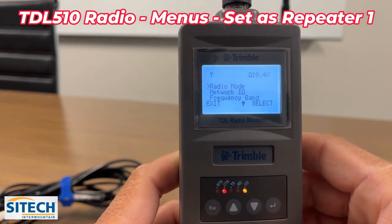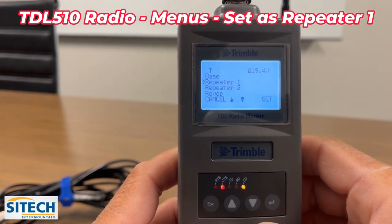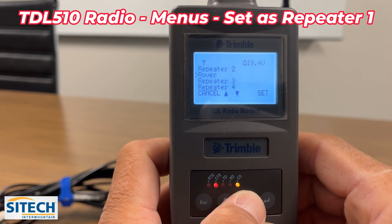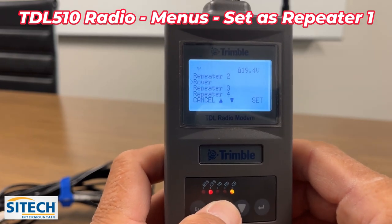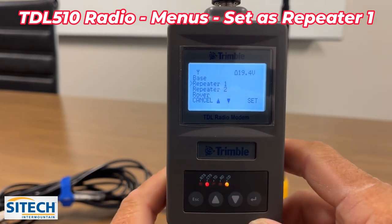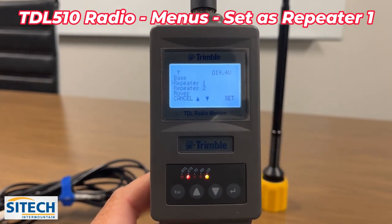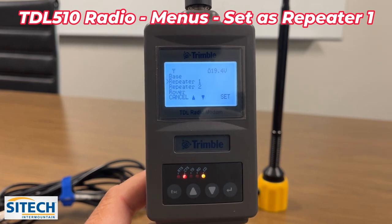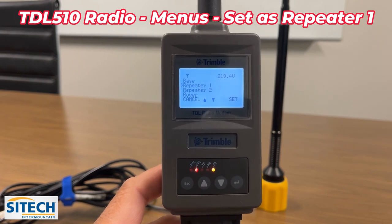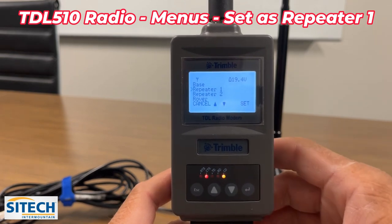In wireless settings, go right down through this menu. Radio mode has options for base, repeater 1, repeater 2, rover, repeater 3, and repeater 4. You can have up to four of these set up in a line to repeat a long distance down a road or up a canyon. The base option means it can be plugged in through the limo port into one of our bases and broadcast CMRX or corrections. It can also take corrections from a third-party radio and convert them for our equipment and rovers.